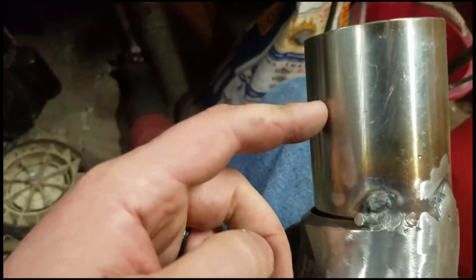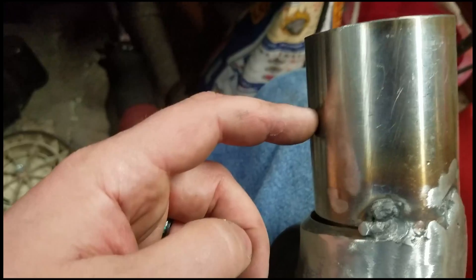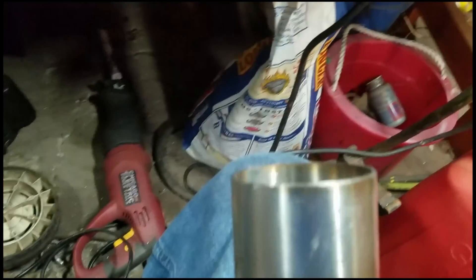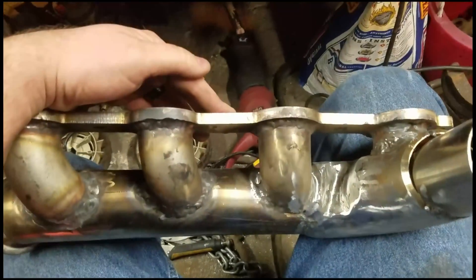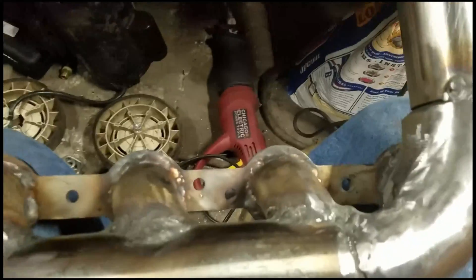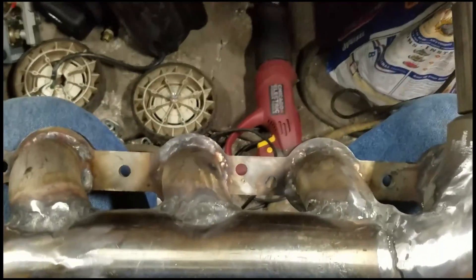What I have left to do is put my O2 bung here and fit my T4 flange here, which I've already had laser cut. This fits on the engine mint and I have access to all my bolts.